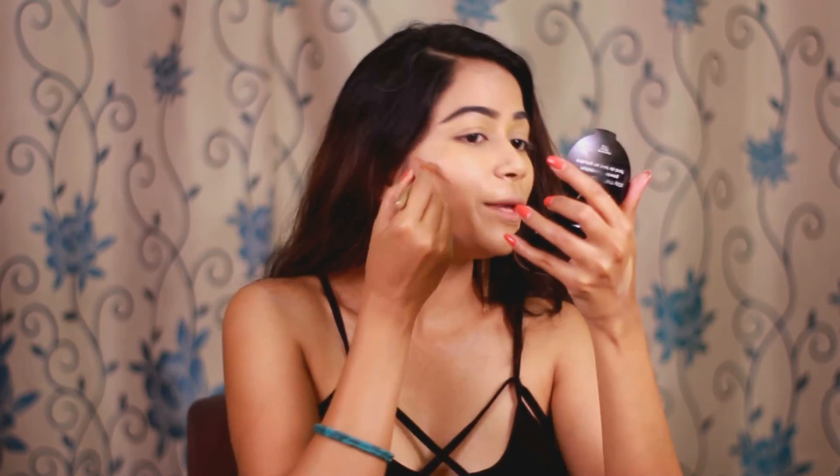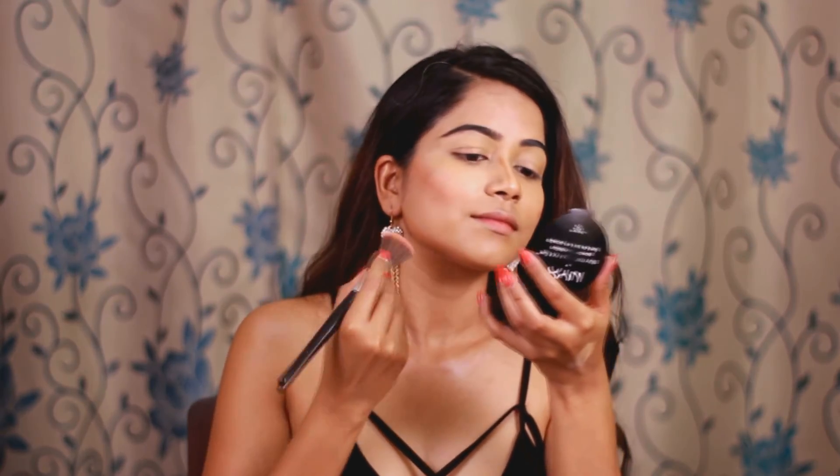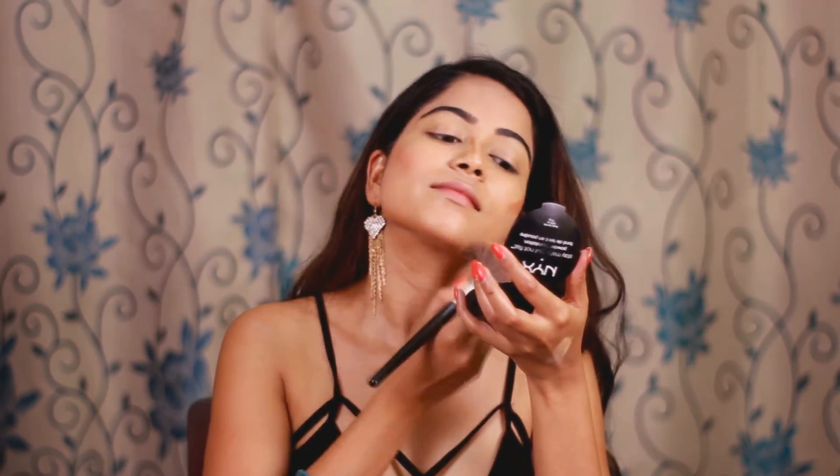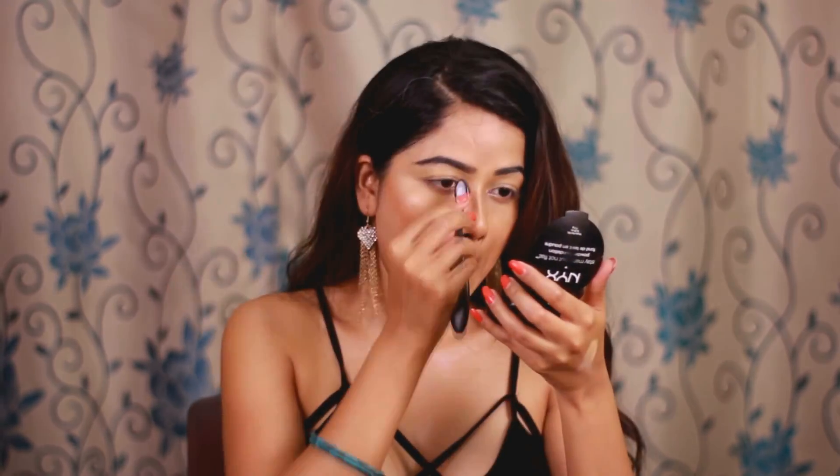These shades are nicely pigmented so you don't need to work with a lot of product. As you saw with my contouring, it gives a very natural finish. I'm going to set my full face with some compact and then complete my makeup.